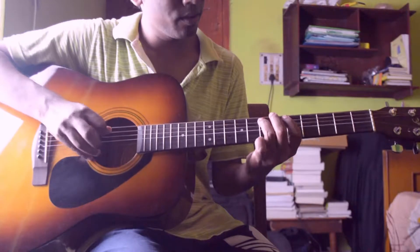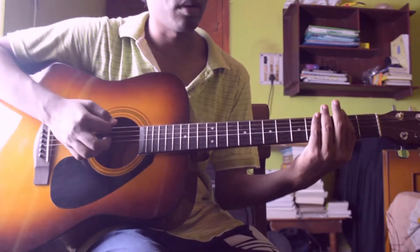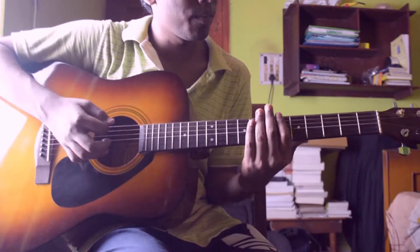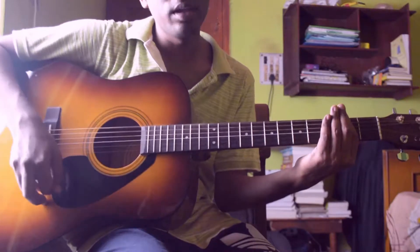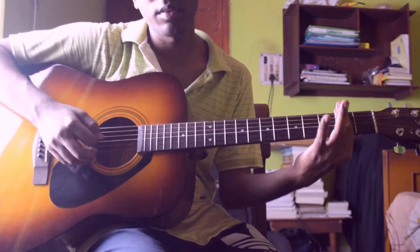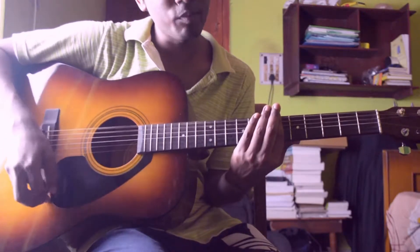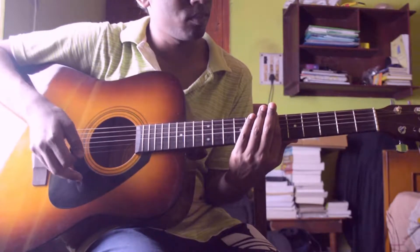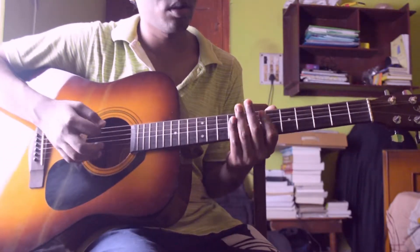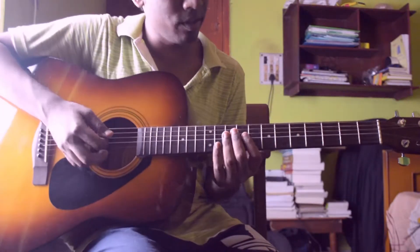Then again play that portion, then play this riff section. This is basically an E power chord which is second fret on sixth string, fifth string, and fourth string, then open, then again second fret, then sixth fret same shape, then again open. So the whole riff slowly kind of sounds like this.